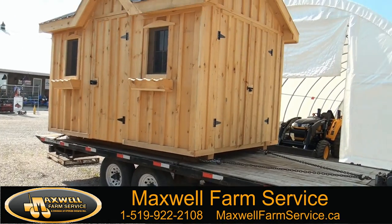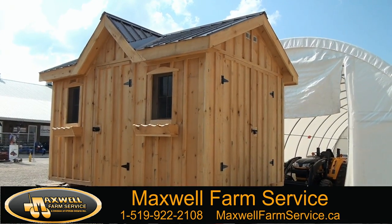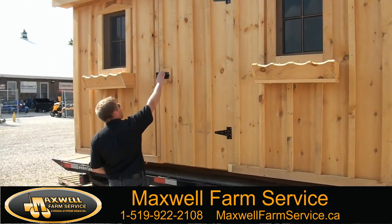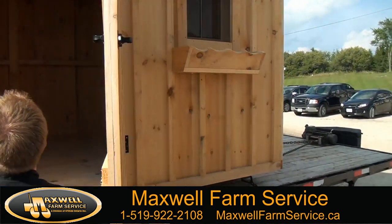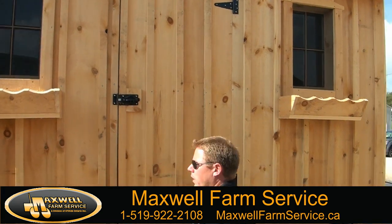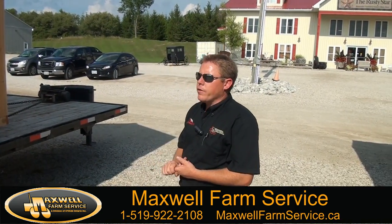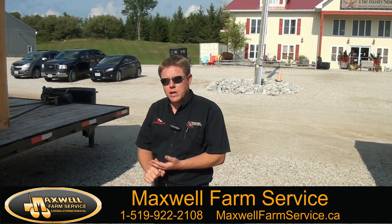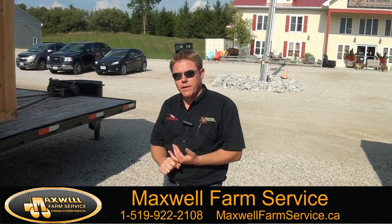This is your base model 8x12, standard two windows, standard door instead of the upgraded door, which is also still solid, and non-stained if you're looking for something a little more basic. You will see more pictures on the website if you have a look.